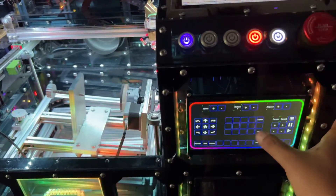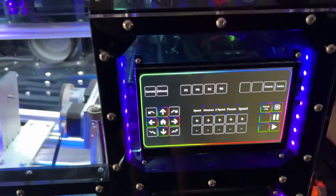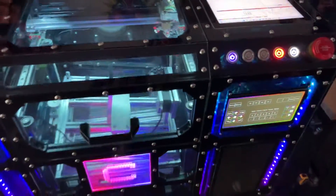Next year I might look for a different solution — maybe actually getting a tablet, or finding something that's strictly PC-based. For right now, everything works.